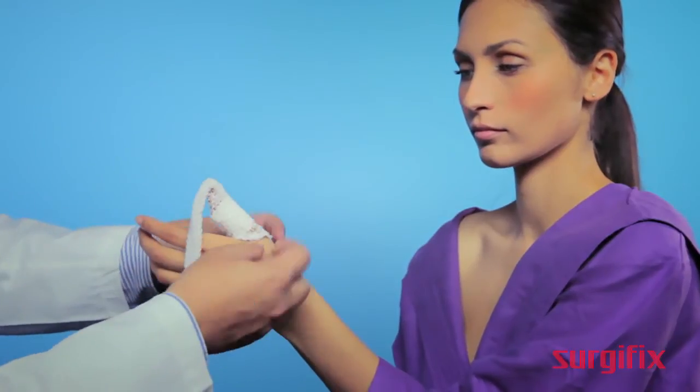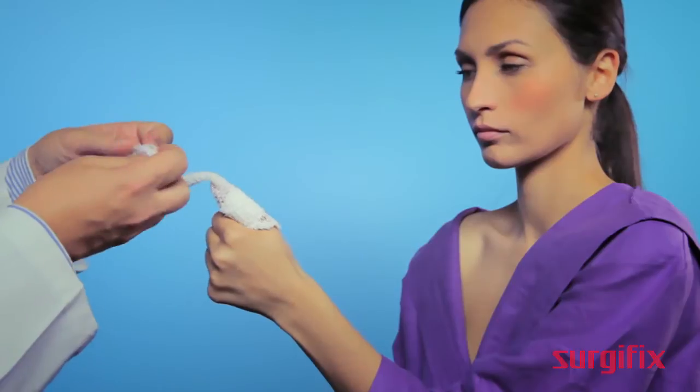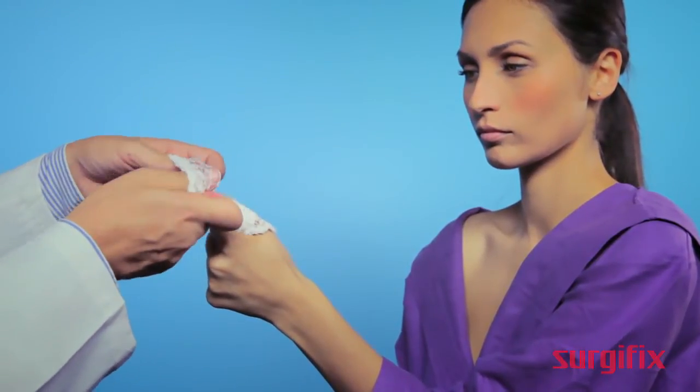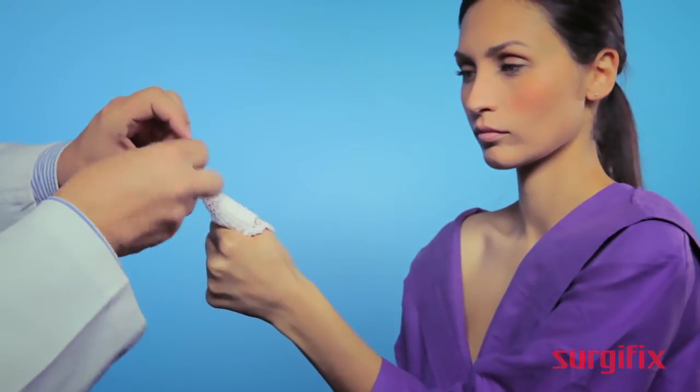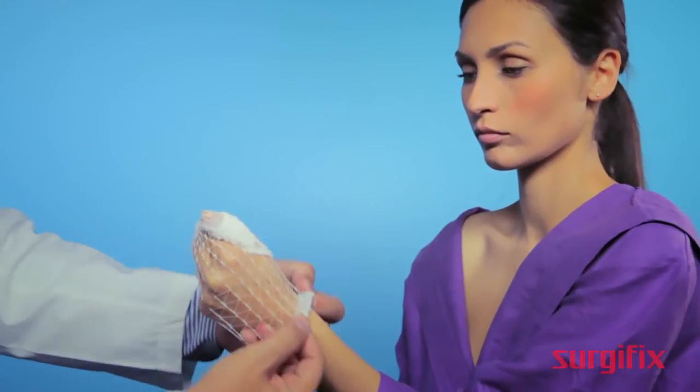Apply the first layer to the thumb. Rub the product around the thumb 3 or 4 times, and then apply the product to the entire outstretched hand.